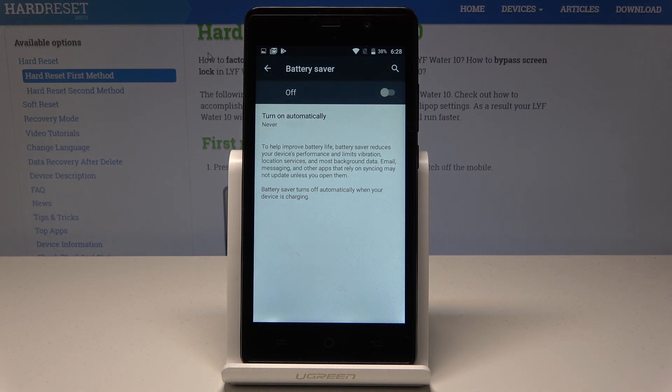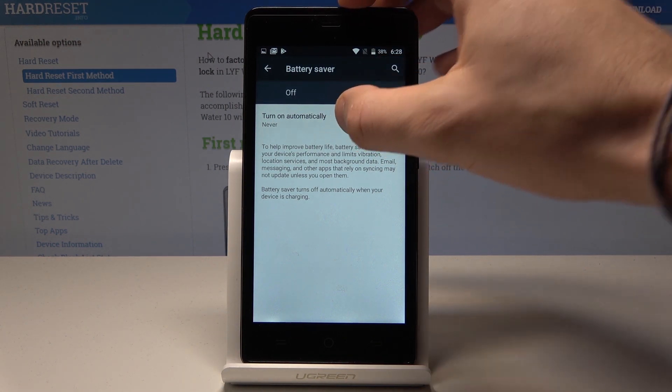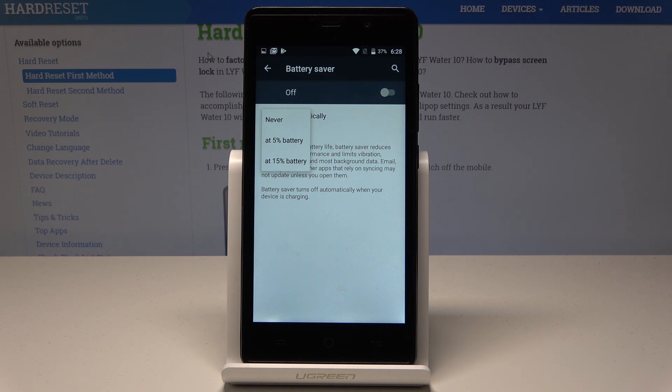You can also disable this mode in the same way. Here you can also turn on battery saver automatically when you have 5% or 15% of the battery remaining. Let me tap 5% of the battery.